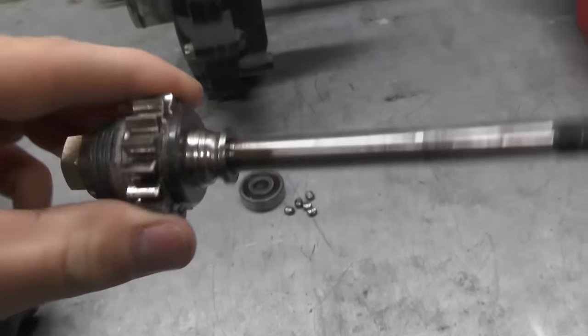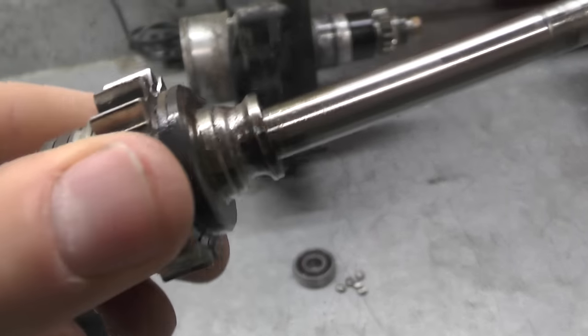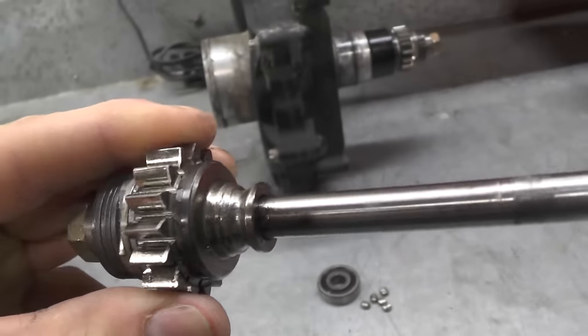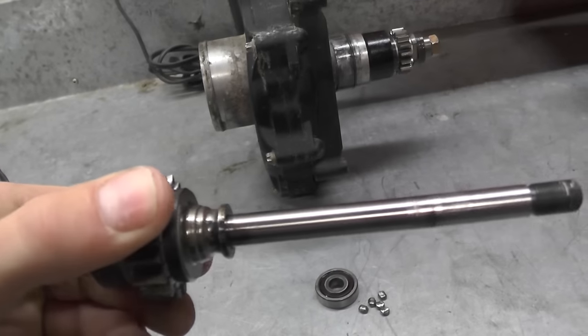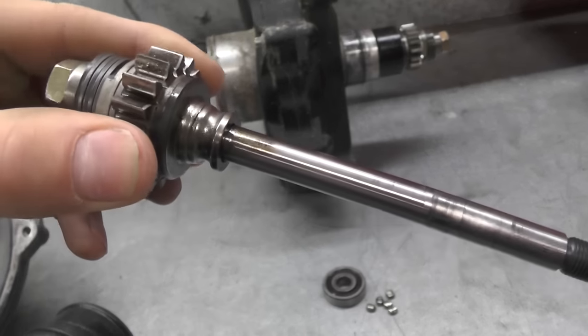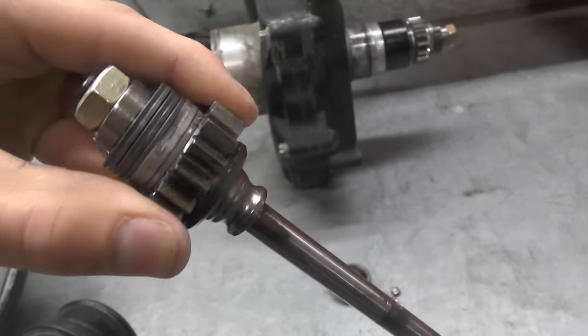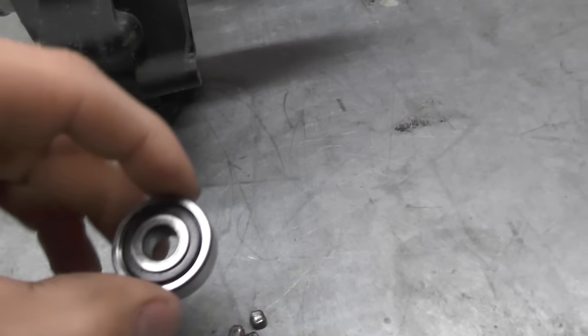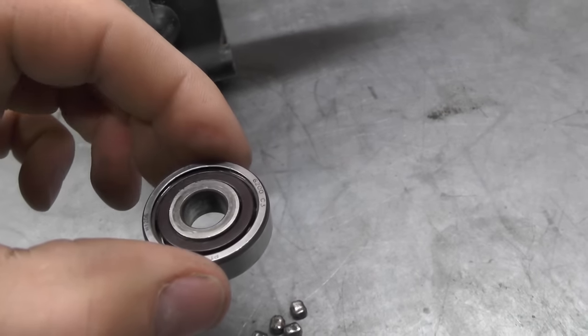Another issue — less common but worth knowing — is a bearing blowing up. You can see here where the bearing cage has basically disintegrated, the bearing has fallen apart, and it's gotten sucked into the intake, making its way through the engine. This is just an example we had on the bench.